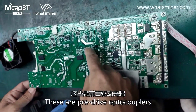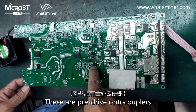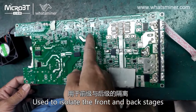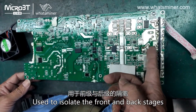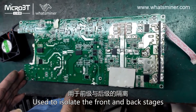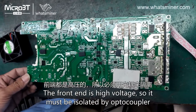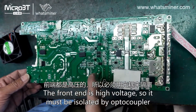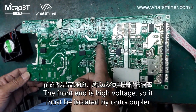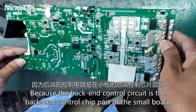These are pre-drive optocouplers used to isolate the front and back stages. The front end is high voltage, so it must be isolated by optocouplers, because the back-end control circuit is the back-end control chip part of the small board.